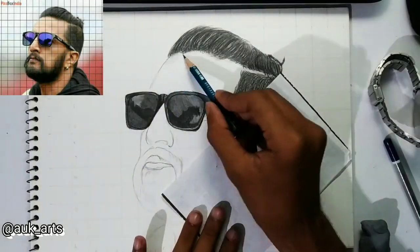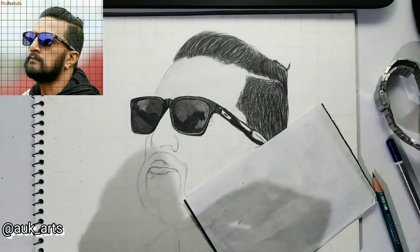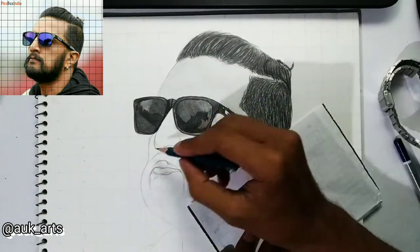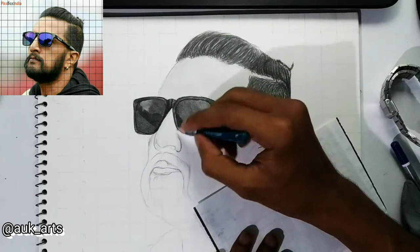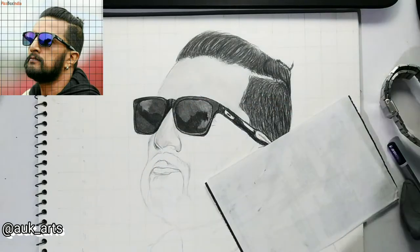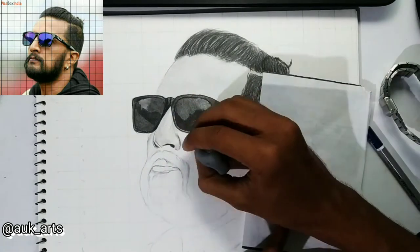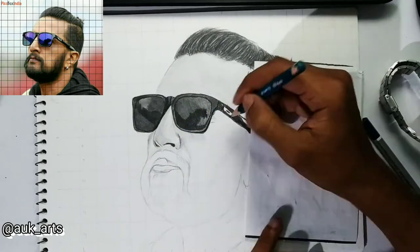Let's start the video. I will draw the head and uniform. I will draw the head with light pressure and draw the nose.